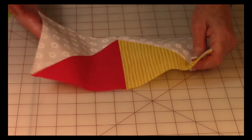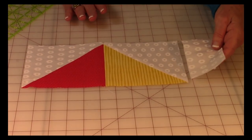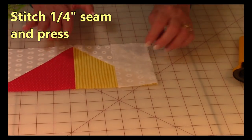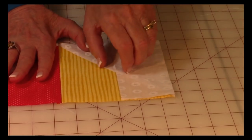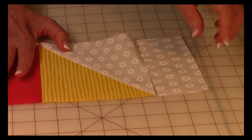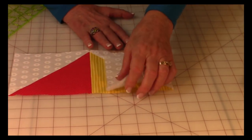Take your 2-and-a-half inch by 5-and-a-half inch piece of background fabric. Bring it on top, line it up on this side, and stitch one quarter inch. Then press the seam, unfold, and press again. Now you have this sail section all completed, so go ahead and set that aside.